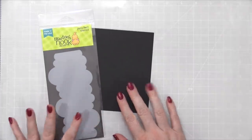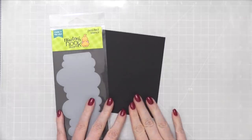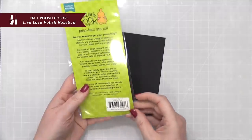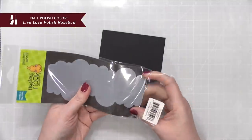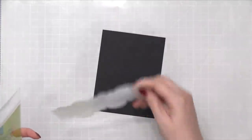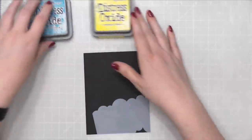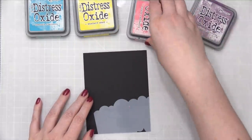Hi everyone, Kristina here. Welcome to another Make A Card Monday video. Today I'm planning to create a birthday card using this stencil from Newton's Nook. This is the Cloud Stencil. The thing that's really neat about this is you can use both sides of the Cloud Stencil, kind of move it around your card and make a bunch of clouds. So that's what I'm planning to do today. I'm going to use a few different colors of Distress Oxide ink and do it on top of black cardstock.